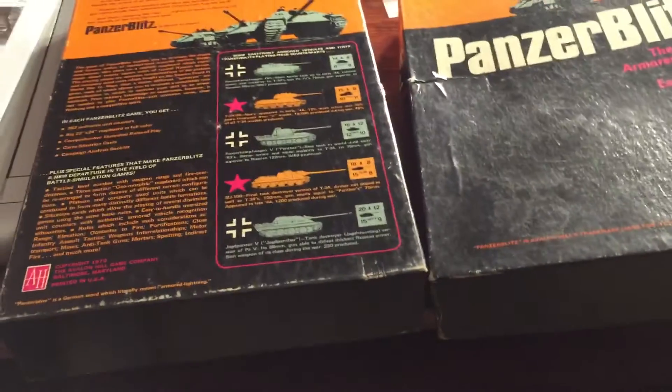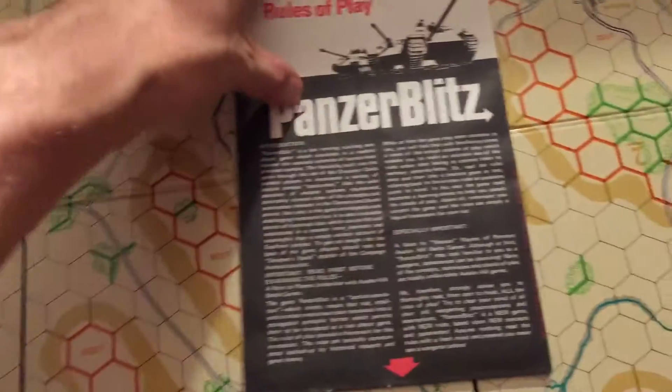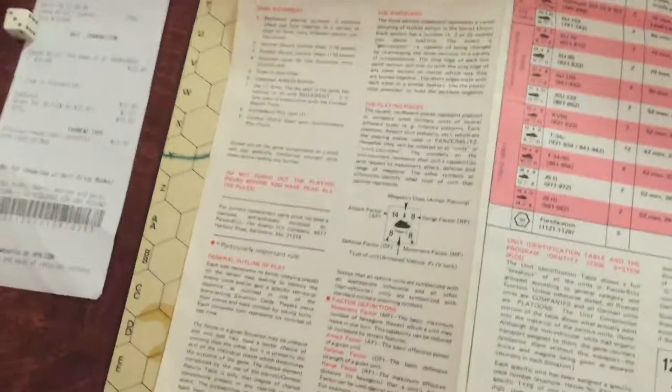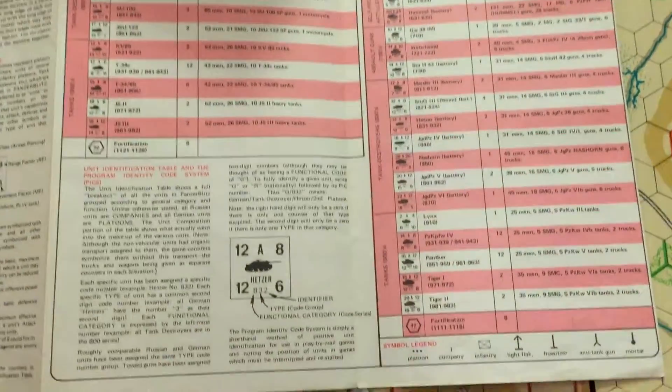So let's look first at the rules of play, which is an interesting way of presenting it. It's presented in this half-sheet, but it's folded like a map. You start here, then you go down a page, and you'll see how few rules there really are. It's here and here, and then this is just all data about the units themselves to help you identify them. It's pretty simple — pardon the movement of the camera.